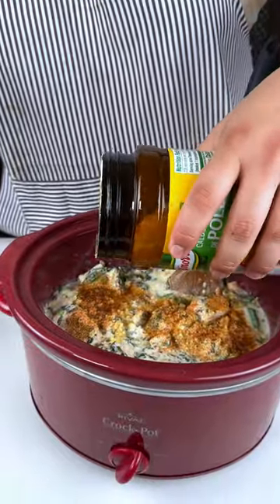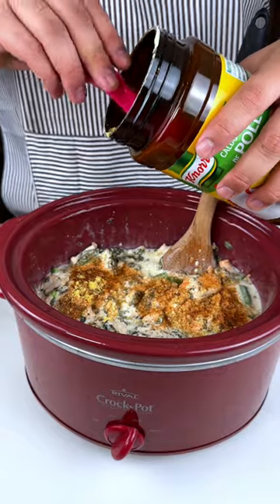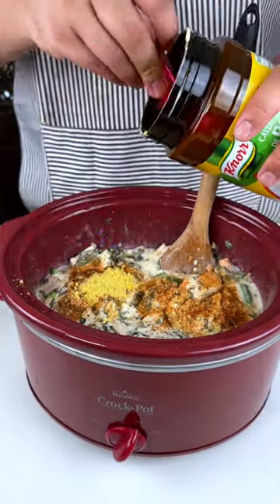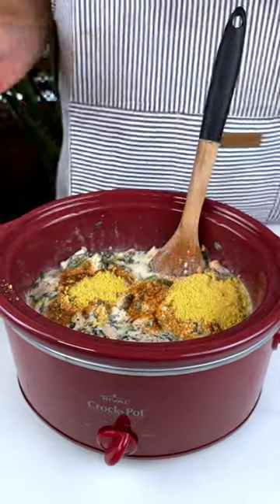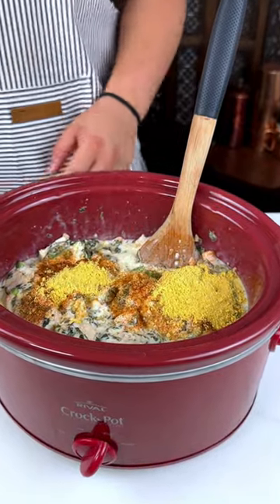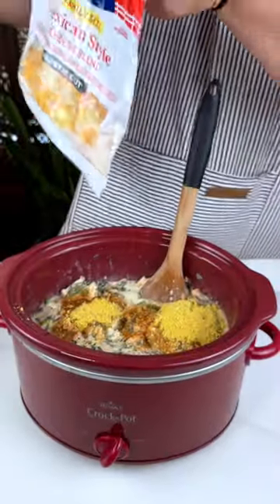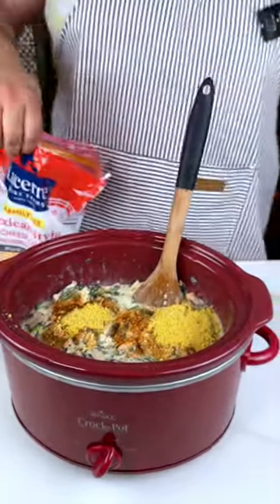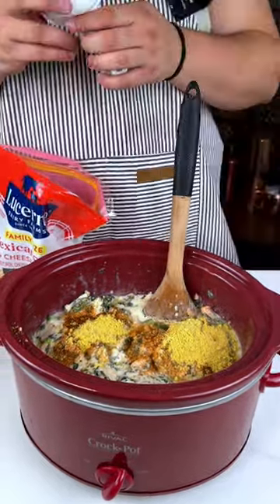And then for anyone who doesn't know, this is the chicken powder. This chicken powder really has a full, hit flavor. I move so fast, but I'm about to do two tablespoons for everyone wondering how much to put in. And then I'm going to do some Mexican cheese — you can do any cheese you'd like, but I'm just going to go ahead and use the Mexican cheese.